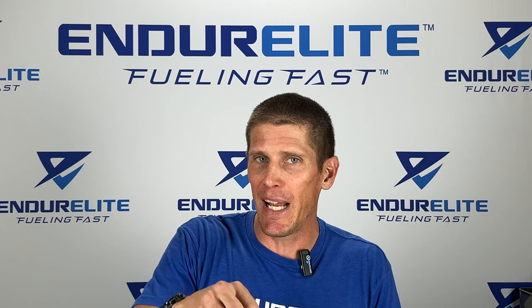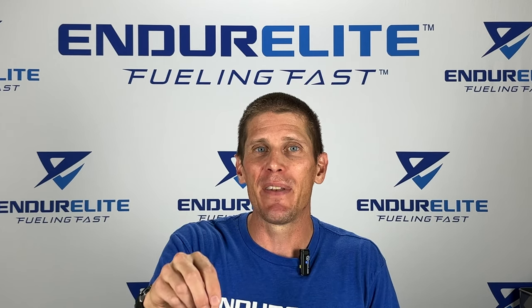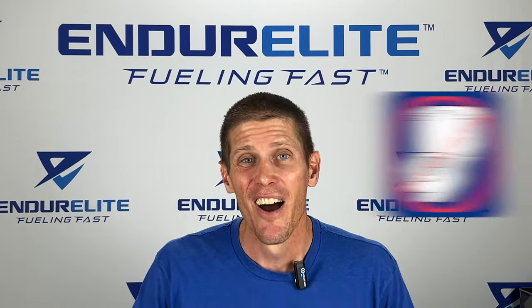Cluster Dextrin is a low glycemic, highly branched Cyclic Dextrin that promotes fast gastric emptying times, which eliminates any gastric distress, bloating, or diarrhea often associated with inferior carbohydrates like maltodextrin.